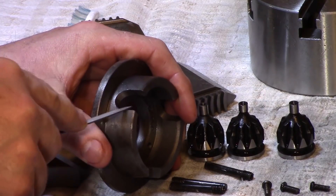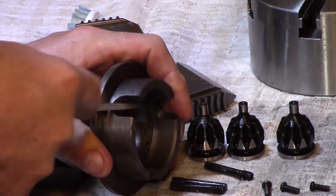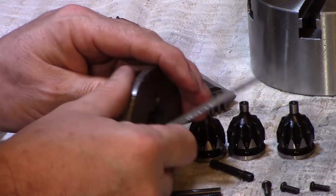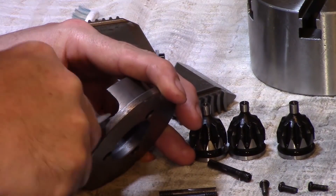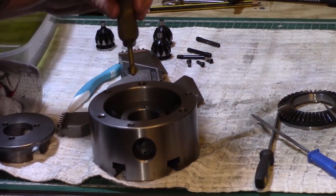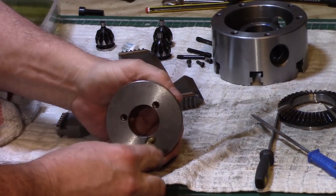I did exactly the same with the retaining plate for the back, as the cutouts themselves had been milled and sharp edges again were left. Any other burrs and defects were also removed in this way. Any holes in the chuck which had rough edges were simply taken care of with a small hand countersink bit.